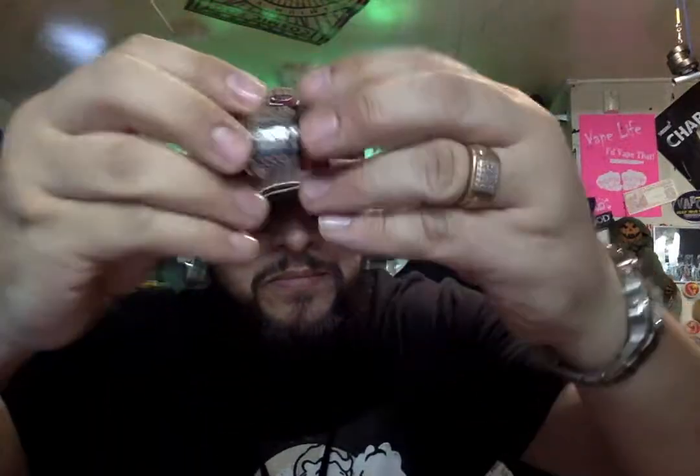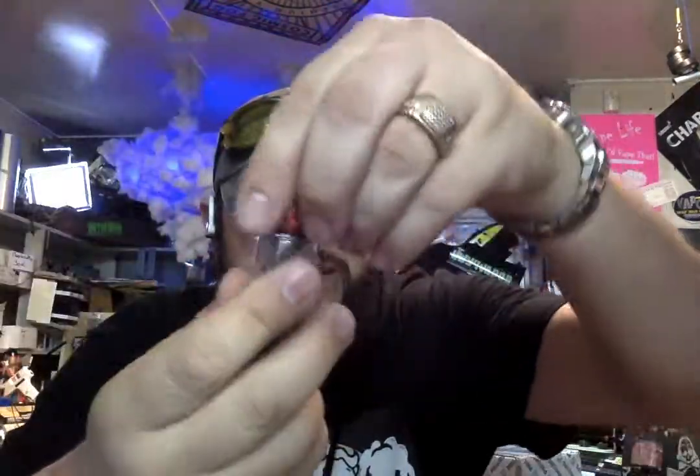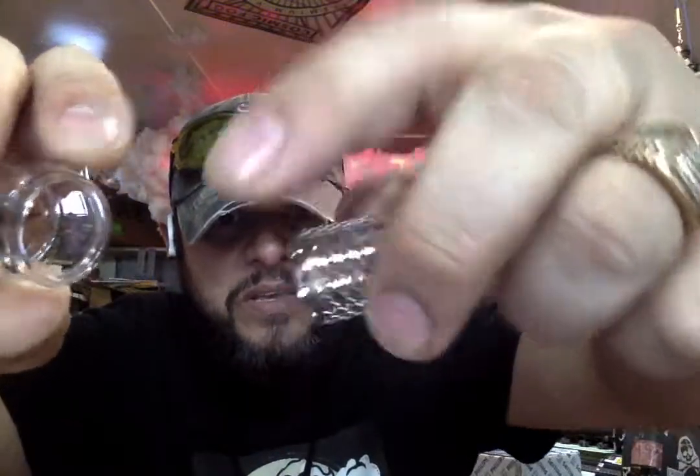So I actually took it apart, and all it is is a little piece of mesh they put on it. I was like, huh, I could do that. Pretty cool looking though, right? They call this the Cobra edition because it just looks cool.